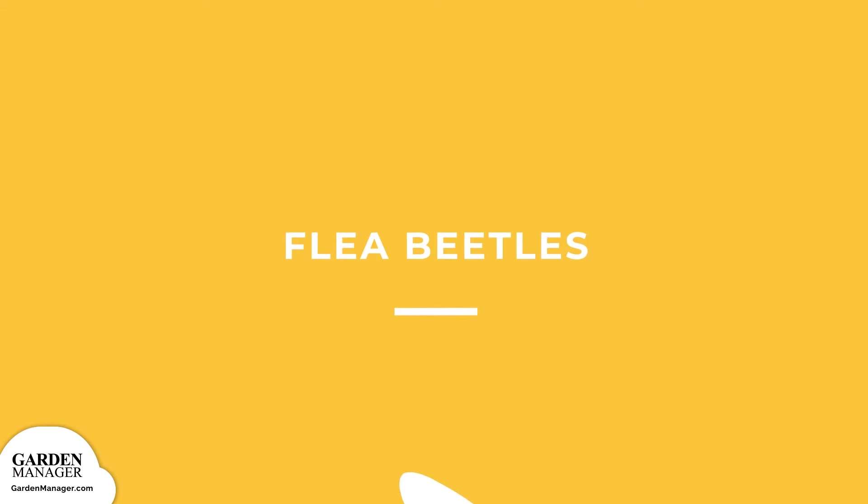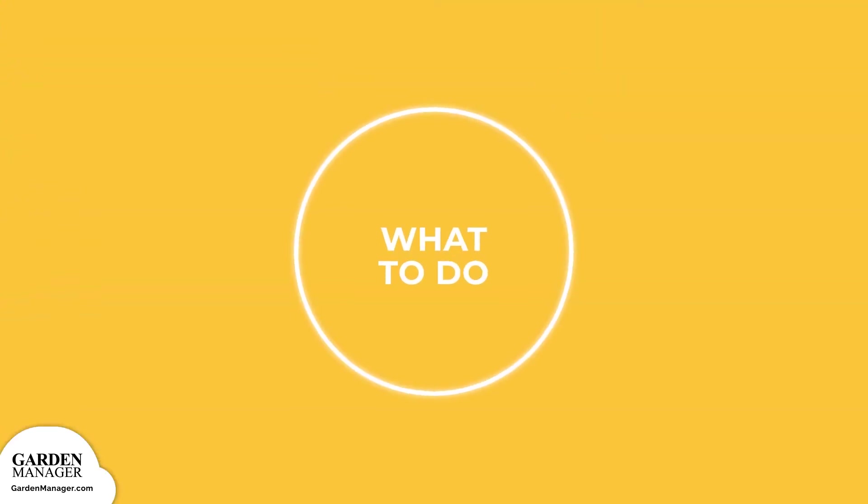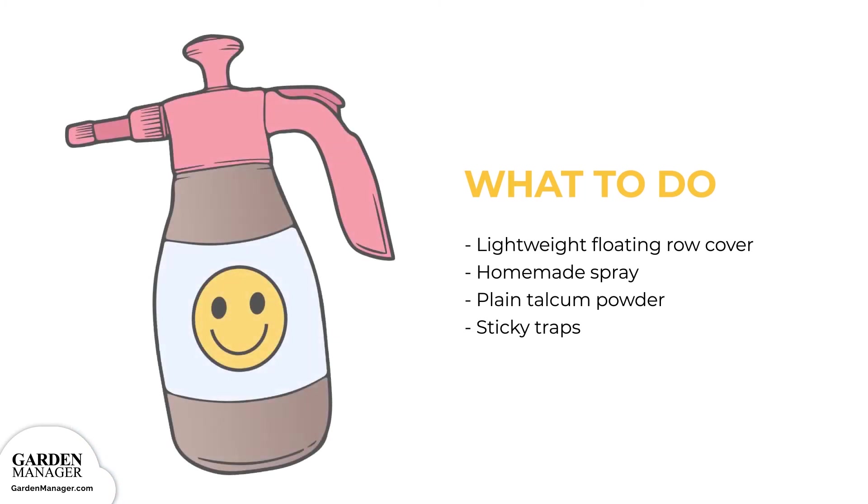Flea beetles: small beetles that are either black, a blue color, bronze, gray, or sometimes striped. Flea beetles jump when they're disturbed and also shimmer in the light. They feed on leaves and seedlings, and the damage from their feeding habits can stunt a plant's growth, reduce yields, spread diseases, or kill seedlings off entirely. Young plants are especially vulnerable, while older plants can survive an infestation much better. Use a lightweight floating row cover at the beginning of the season to prevent flea beetles from becoming an issue. There's also a homemade spray that uses 2 cups of rubbing alcohol, 5 cups of water, and 1 tablespoon of liquid soap that can work to repel these bugs — test out this mixture on a single leaf first, let it sit overnight, then spray the rest of the plant if there aren't any side effects.